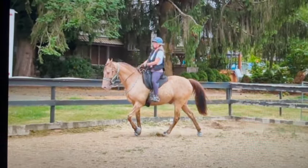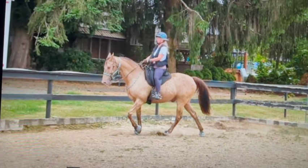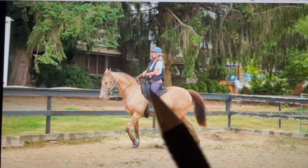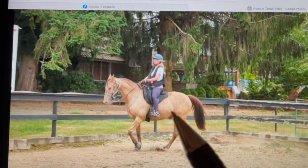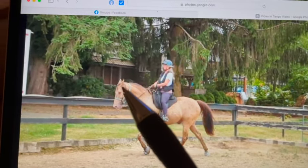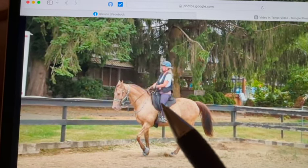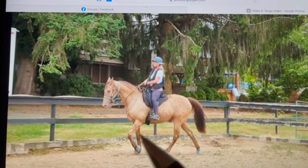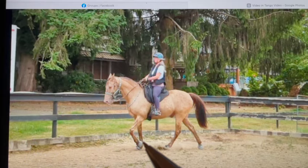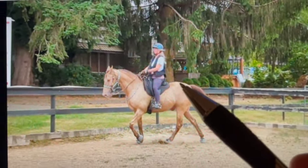Hi Jennifer, very pretty horse, and you're right, he is very much on the trotty side. Some horses are naturally round — he's definitely round, his whole body is round. When he carries his head nicely, his spine, his neck and his back are all rounding out, and everything's making him go more towards that fox trot and trot.